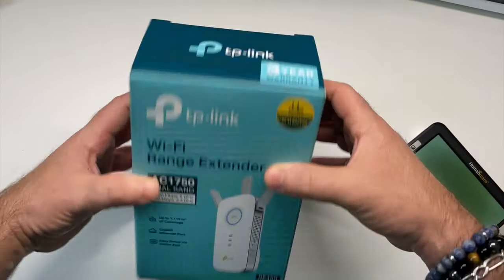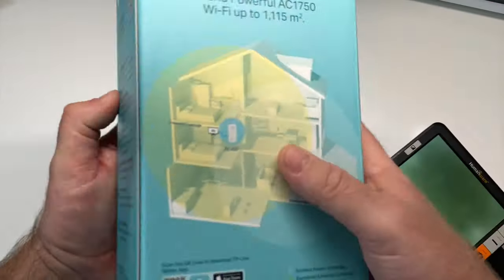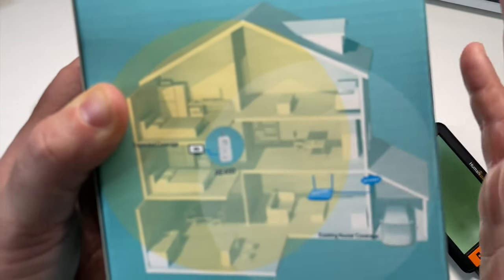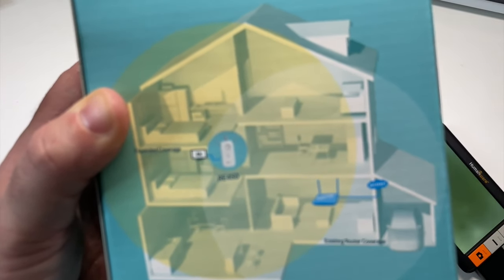On est sur un carton rectangulaire avec les différents specs sur les côtés. À l'arrière de la boîte, on voit donc une maisonnette avec le principe du répéteur, comment vous pouvez étendre votre Wi-Fi. Tout en bas à gauche, vous avez donc un code QR. Et grâce à ce code QR, vous allez pouvoir télécharger une application entièrement compatible iOS et Android.